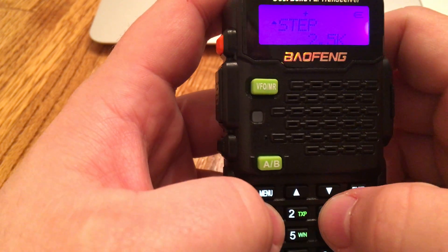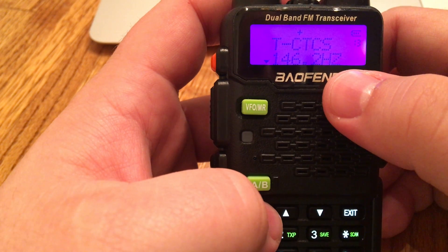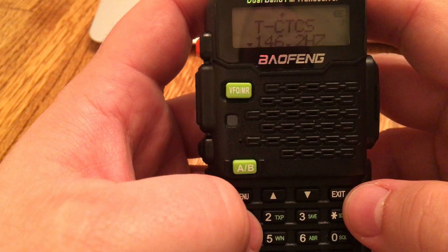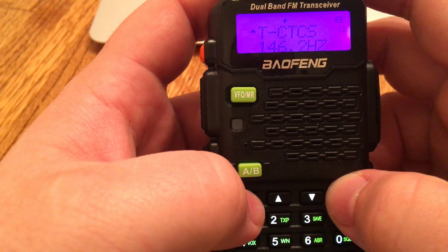The first one we need to do is menu item number 13. Hit menu, go to 13, and click menu again to get to where we need to enter in the tone. 146.2 is what we want — go ahead and enter it in. Hit menu again to confirm that's what we want.